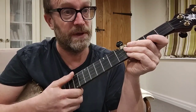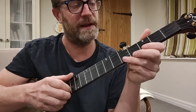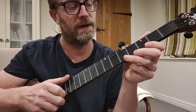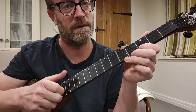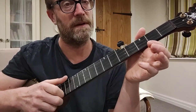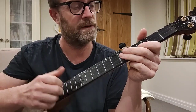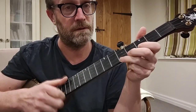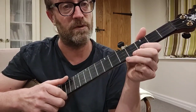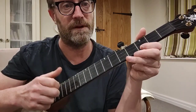So to put some ornamentation in then, the first thing we're going to do is what's called a hammer-on. So instead of hitting that twice, we're going to do a hammer-on. The hammer-on is where you pluck once and make the second note by hitting hard with your left hand — right hand if you're left-handed. So that's the hammer-on versus a normal strike. You strike with your finger on the third fret and hammer-on to the fifth.